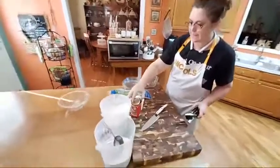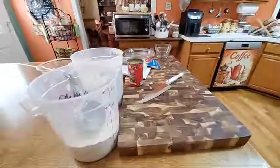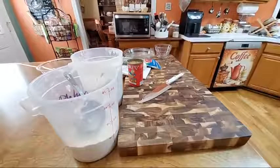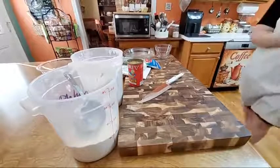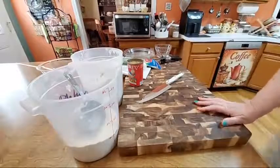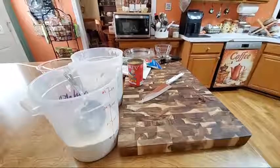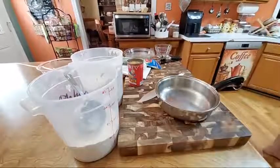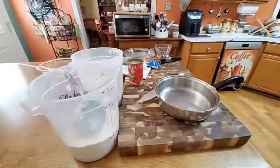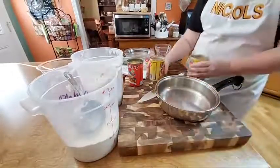I open my can of salmon. Right quick, I'm gonna show y'all — most of the time when mama made fried salmon, she also made beans and cream potatoes. So tonight I am just opening up the canned beans because I have got company and I'm just doing something easy.